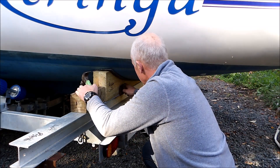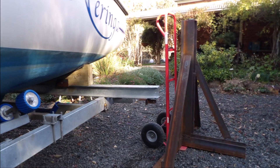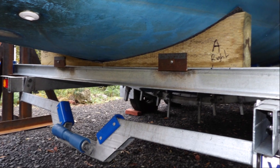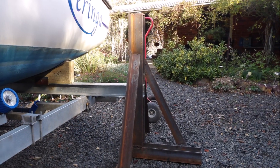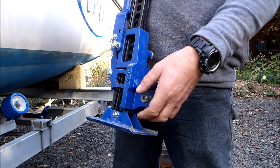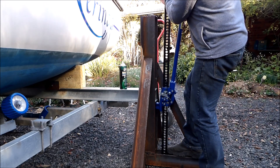Once lifting beams are positioned and the hull support blocks are installed, lifting stands are positioned and leveled on each end of the lifting beams. High lift jacks are then installed and fixed by a bolt to each end of the lifting beam.